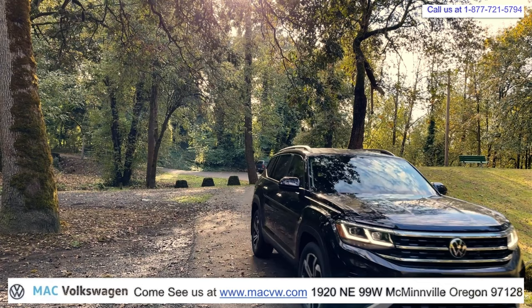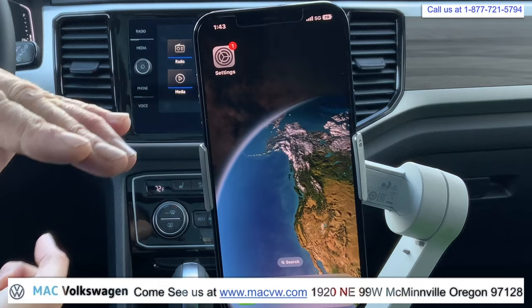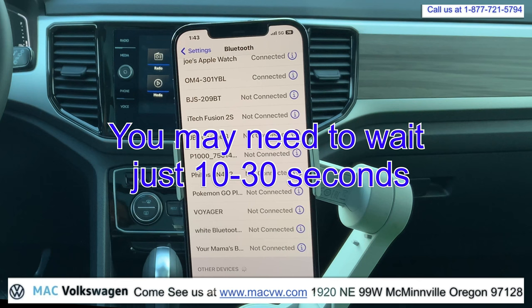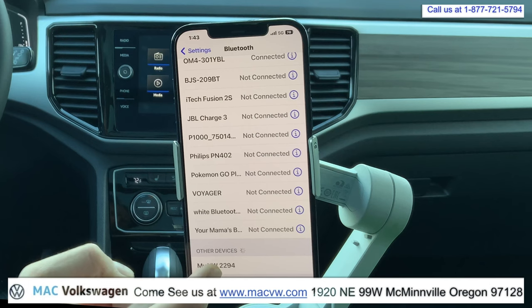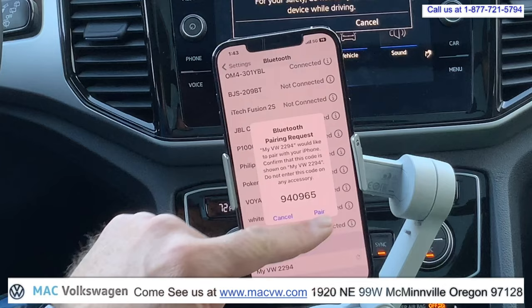Start by turning it on. You have your phone here. Let's go ahead and go right to your settings — Bluetooth. As long as the vehicle is running, it will come right up there. If you just give it a moment, we can push that. And then now you'll see up here on the screen — it shows the password. We can hit yes, we can hit pair.